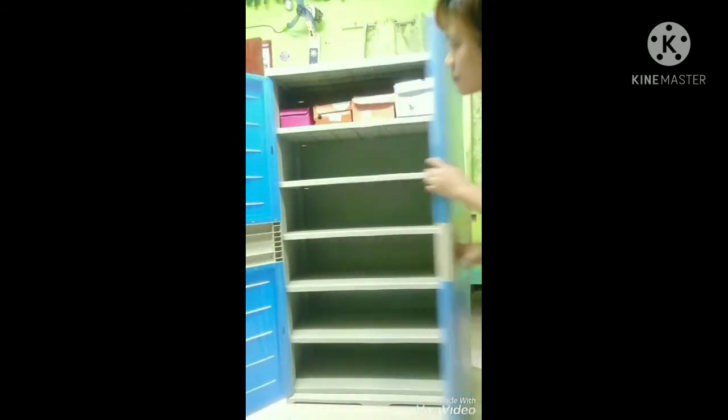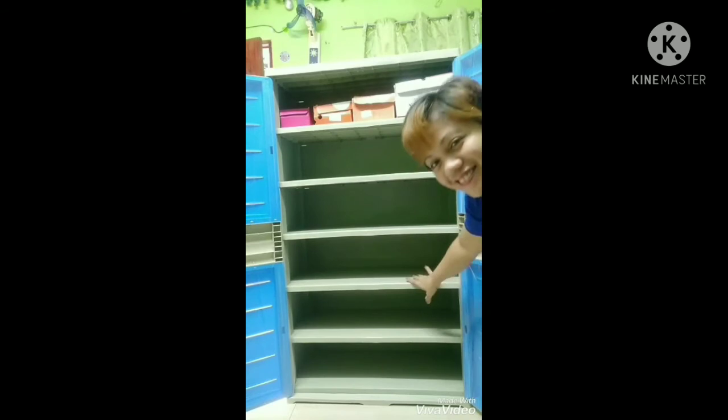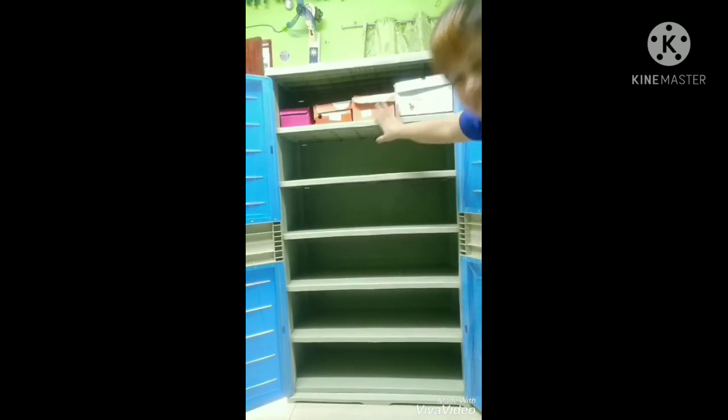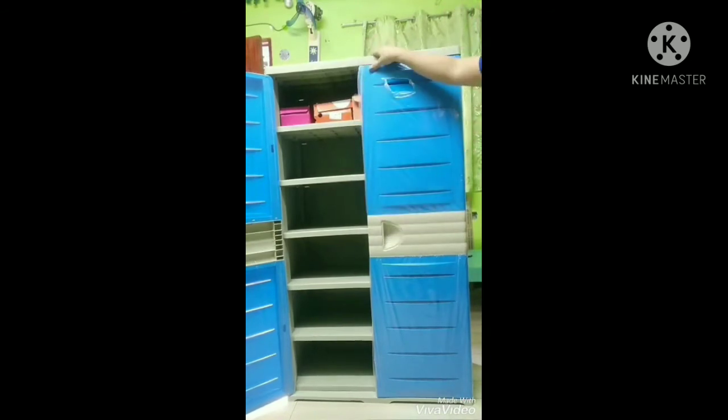Ayan ma'am, sinubukan ko pong lagyan ng mga shoe boxes para magkaroon kayo ng idea kung ilan ang pwedeng mailagay bawat layer. Small, medium, large, and XL boxes po ang mga nilagay ko dyan. Sa bawat layer po, madami kayong mailagay — depende po yun kung ano size ng mga shoe boxes nyo.